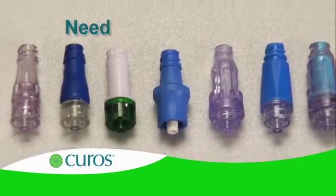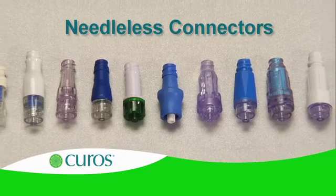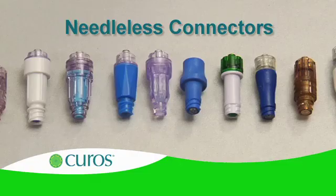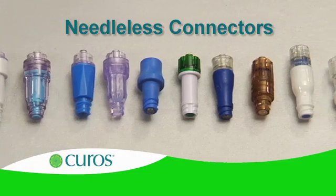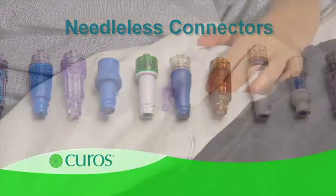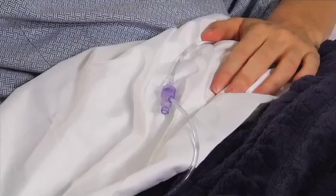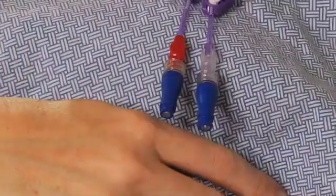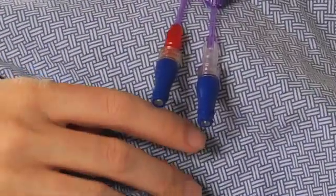Needleless connectors are the main access points for the vascular system, directly connected to the bloodstream. Many needleless connectors with different designs are currently used in patient care. What all these devices have in common is that the surface of the connector port is unprotected, exposed to microorganisms in the patient care environment.